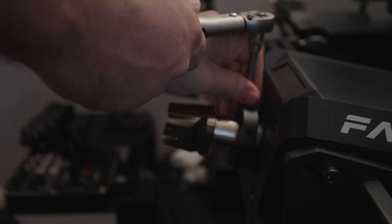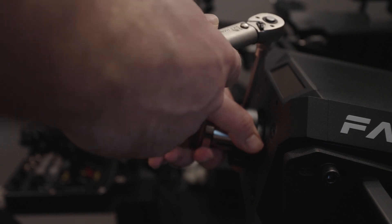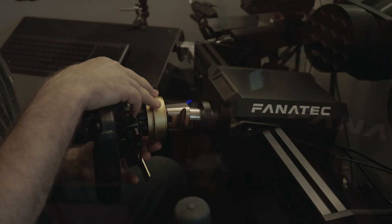The way a torque wrench like this works is you set the torque level that you want, and then it will click — it will give when it goes past that point. Once you're all done, you have to make sure that you turn on the base and go through the procedure to calibrate it with the wheel off. You want to make sure it's centered, and beyond that you're done.